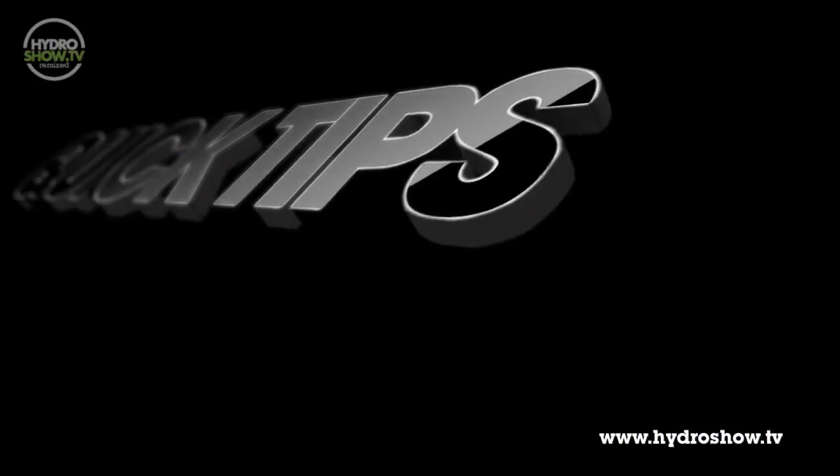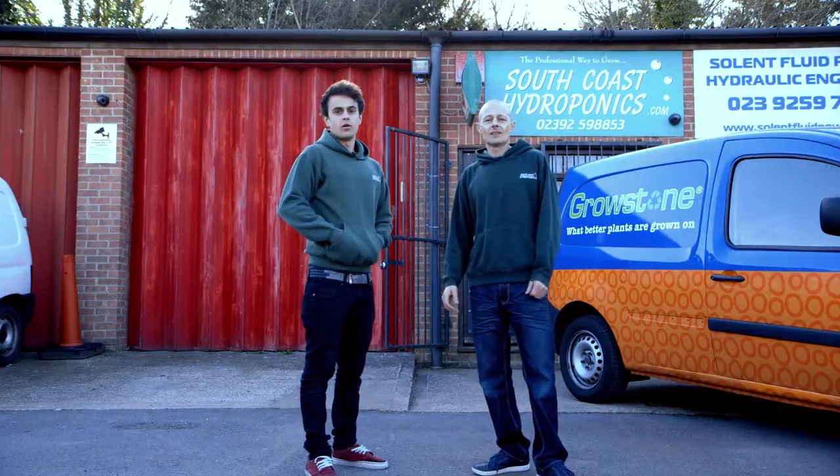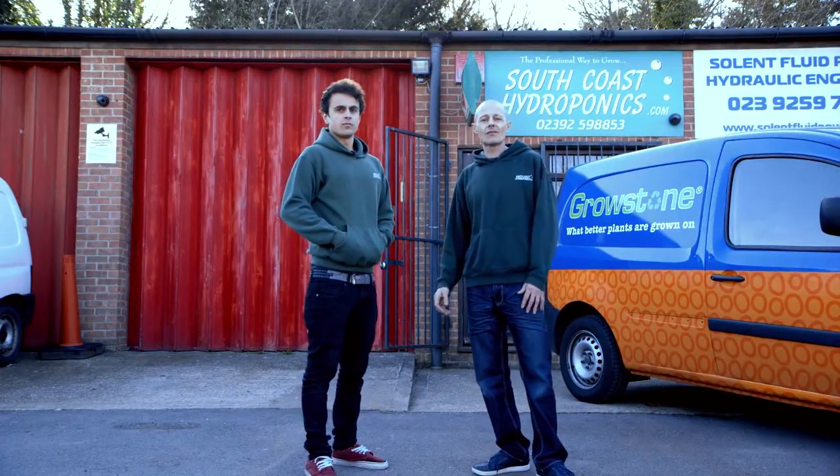Basically it protects the roots, and I'm Matt. Welcome to South Coast Hydroponics.